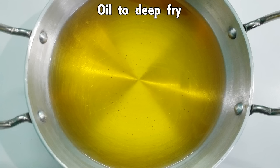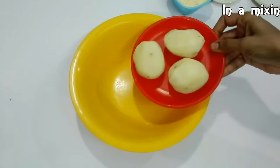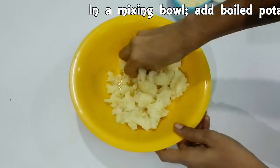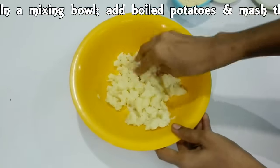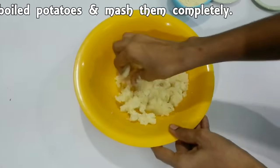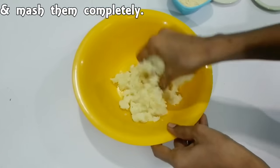Use a microwave to make it easy. Using the microwave, add the ingredients using a microwave.